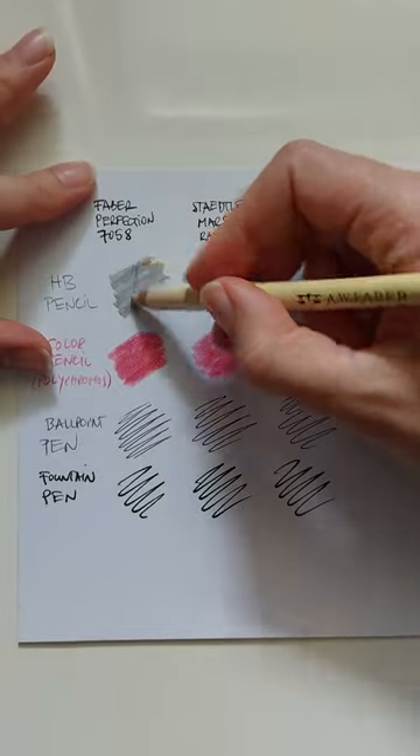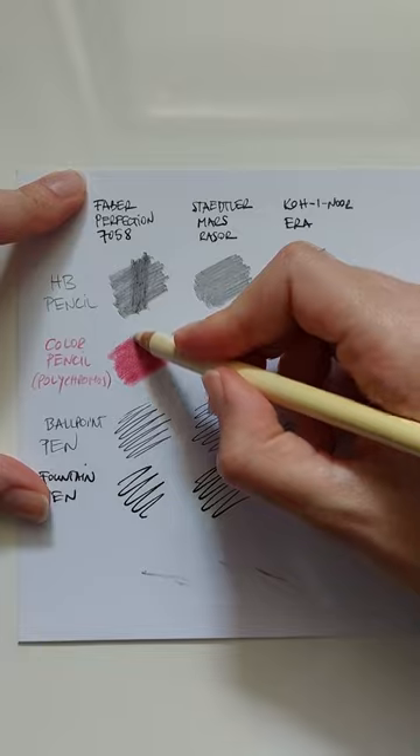Faber Perfection 7058. I know there are others but this is the only one I was able to find.